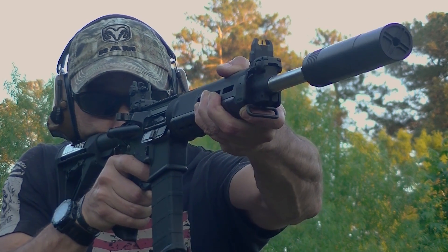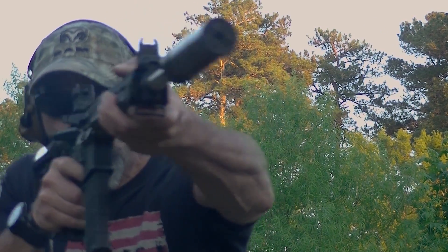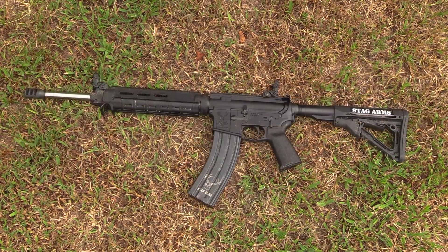I got this AR from Stag, it's been almost three months, and over those past three months I've actually managed to get about 500 rounds of ammunition through the gun downrange without any kind of problems or failures. Not only myself, but several of my friends have had the opportunity to run a mag or two through this rifle just to see how it does.